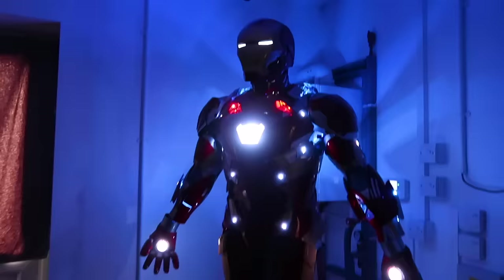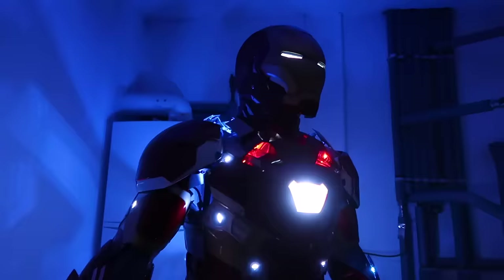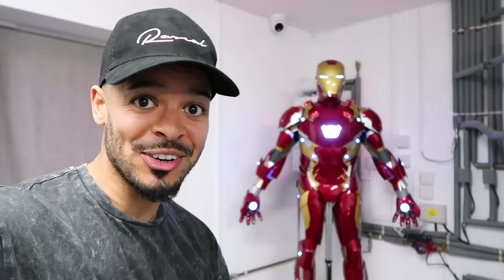Definitely the coolest thing I've ever bought — I can't stop looking at it, best purchase ever. I've got to put it on — it's not just for display, you guys know this is fully wearable. It looks sick on display and I'd be happy if it was just for display, but it's not. So that's what I'm going to do next — put the whole suit on and see how it feels and show you guys how it looks.